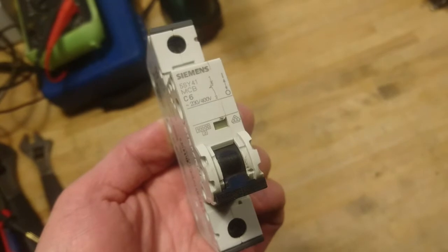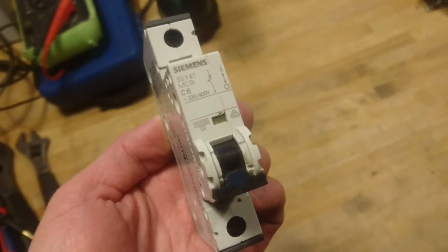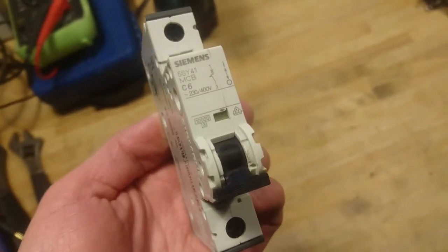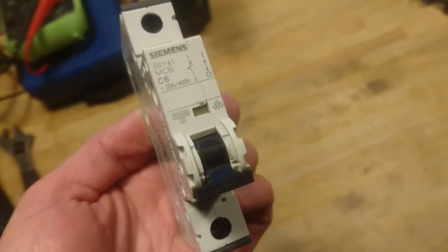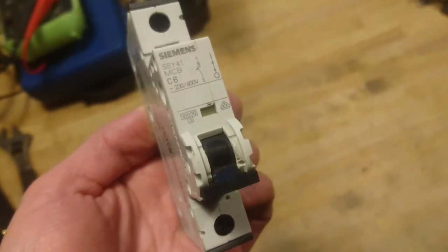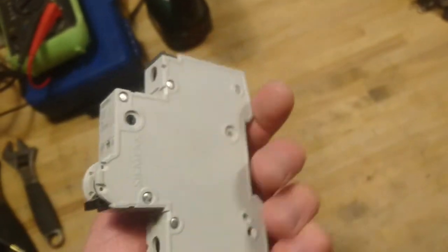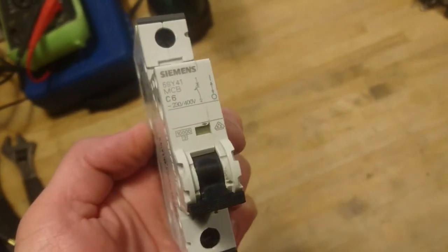I got to thinking that, as these are not made for switching on and off power, it could be that they built in some mechanism — like when you have switched it a hundred times it would just not work anymore. Maybe there's some small mechanical throw or something like that. It's all riveted together, so I will take it apart and see what's inside.